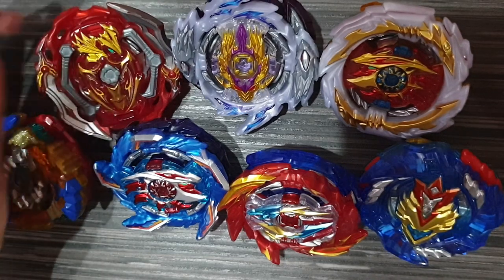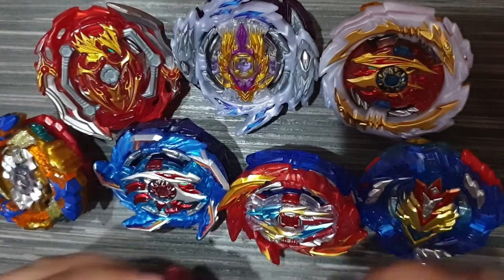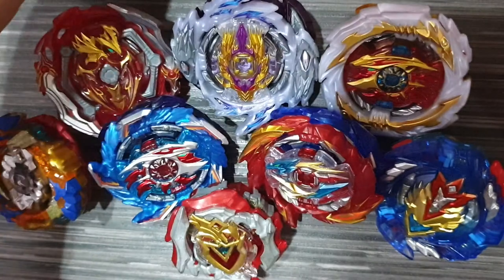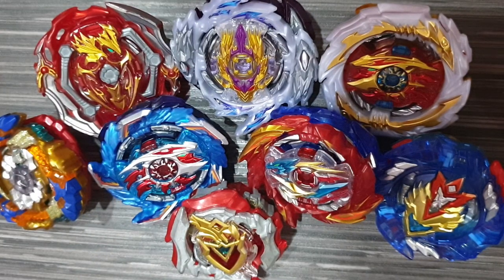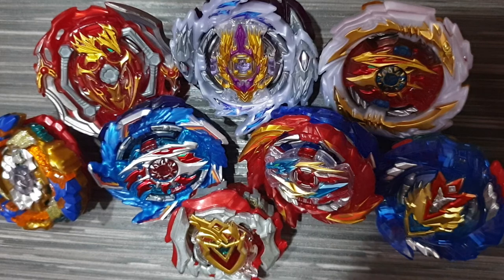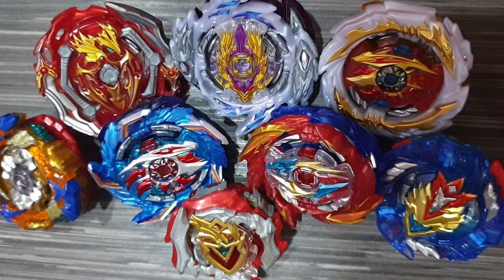Those are all the beys I reviewed today — the ones I use for tournament. I also have the Sparking Launcher, LR Launcher, and Left Launcher. That's all guys for the video. I hope you enjoyed it — please subscribe and like the video. The next video will be test battles for all these cool beys. Please support my channel. Bye, have a good day!